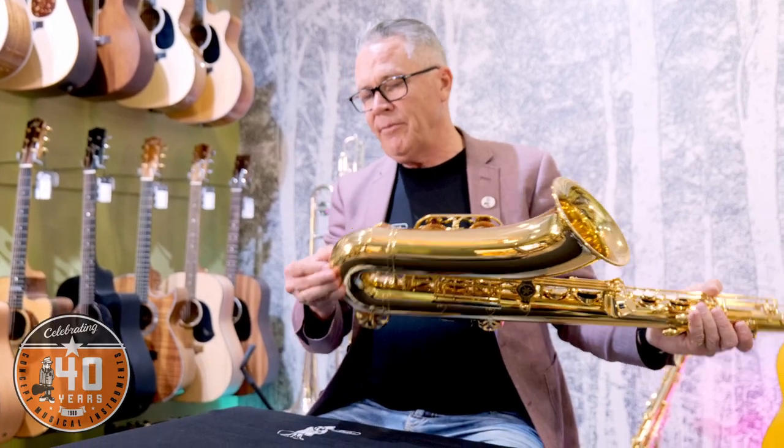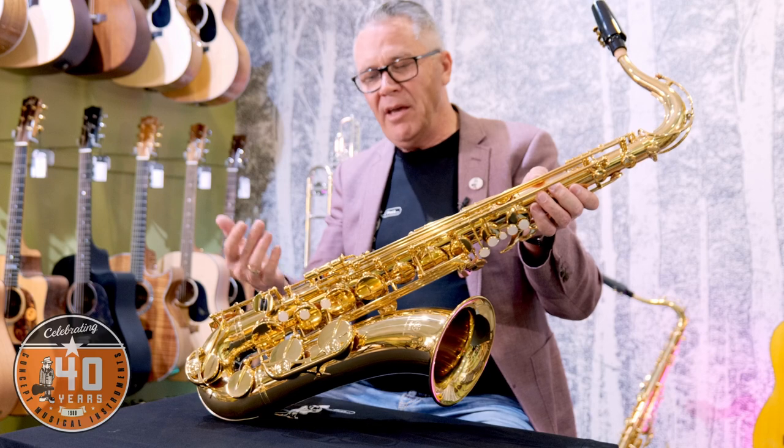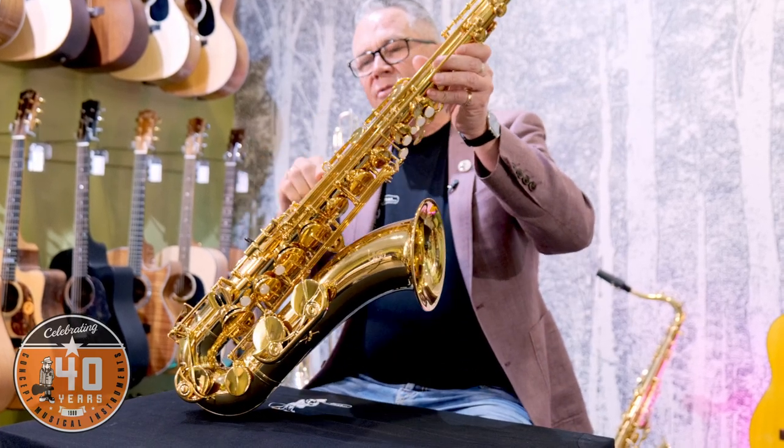Start from the same basic guidelines we've given you on the other instruments: have an overall look at it, look at the case, open it up, check it for dents — check it for dents down the bottom where they sometimes get dropped. If it looks in good condition, you're off to a good start. A little bit of lacquer wear here and there is not a problem, particularly around where you attach the neck strap.